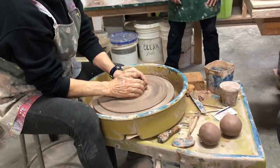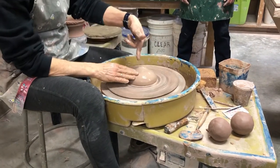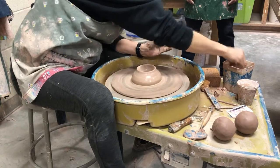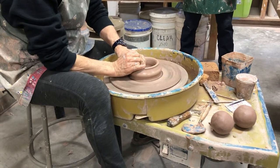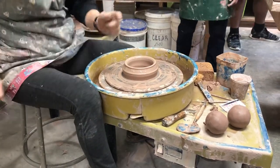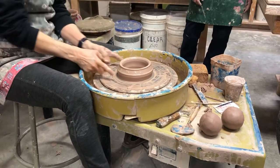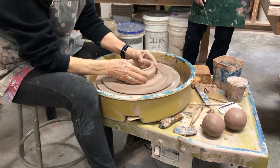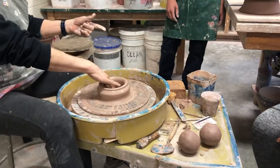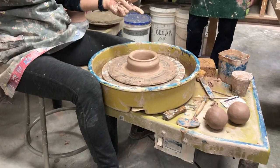It'd be top heavy — it would be terrible. So what should I do to solve that problem? Make it wider. Am I throwing this right side up or upside down? Upside down — thank you. So this piece is upside down. I measured with my eyes — I could measure with calipers — how wide it is. And I have no bottom. That's a very good point, because if I had a bottom on this, what would that accomplish? Nothing — it would just be extra thickness.